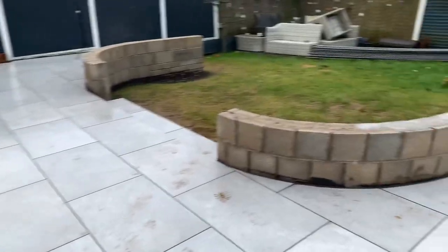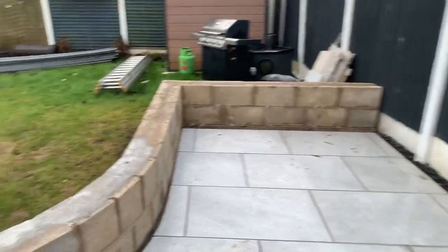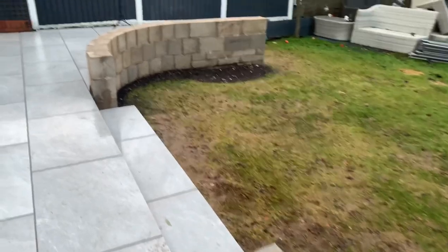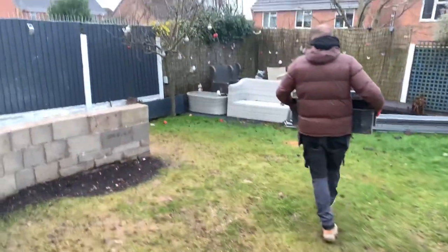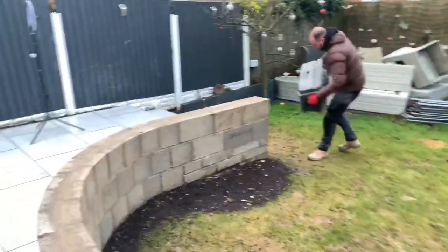There's a gearing. We're going to render these walls this week using a K render with a base coat. There are a couple of lights to go in the steps. I'm going to clear this decking off and put a base in for the composite decking.